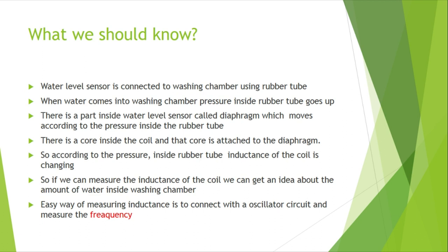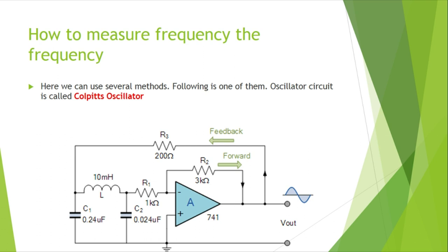By connecting the sensor to an oscillator circuit, we can measure the frequency of that circuit, and later use that frequency to program it in the Arduino language. This is the oscillator circuit I am going to use; it is called a Colpitts oscillator. If you want to know more about this, please follow the link given in the description.